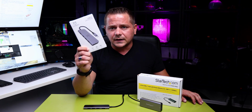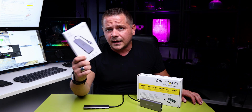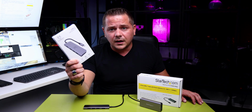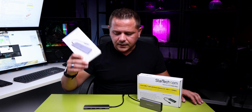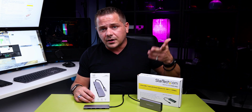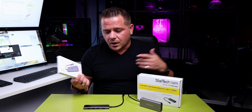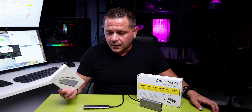Somebody emailed me about this TechWolf hub because I was looking for more hubs. They emailed me saying hey, I found these new types of hubs. Naturally I analyzed it, looked at it, and thought why not try it and see if it'll help my situation. I needed another two, so logically I bought two. There's a closed package and this is an open package, and I tested it out.